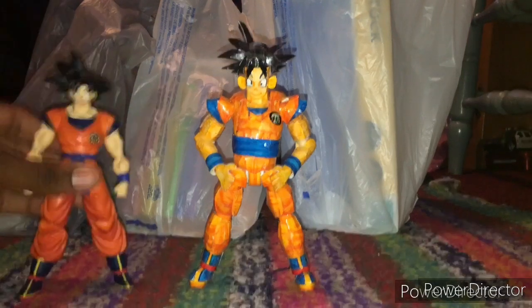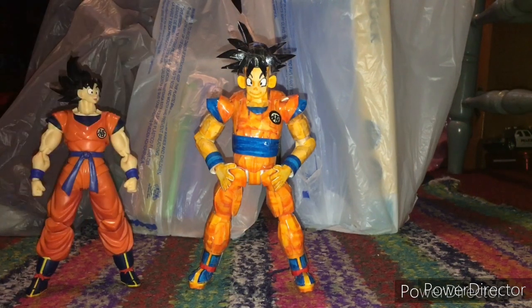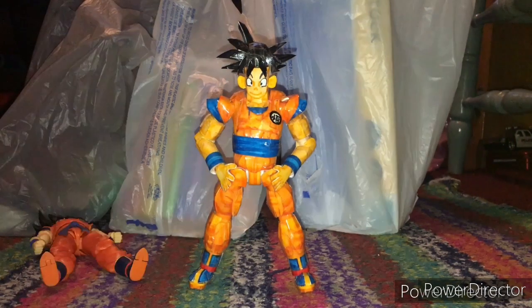Fun fact: they're actually the same size as your standard SH Figuarts action figure. They did fall, but mine's still standing.